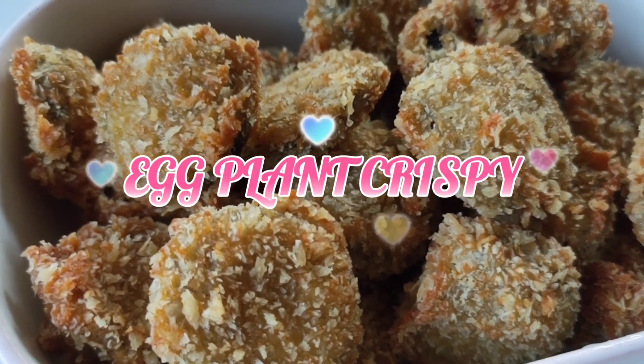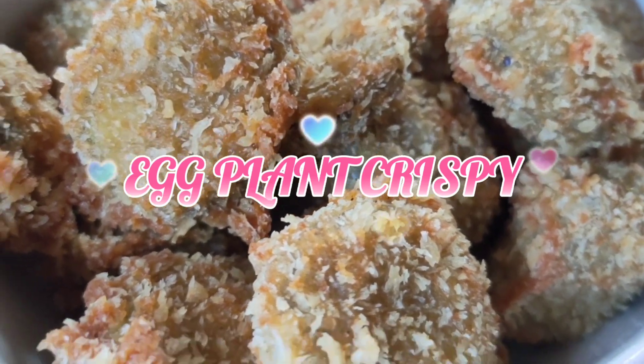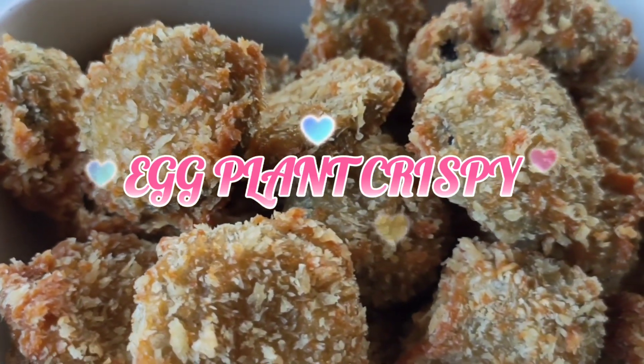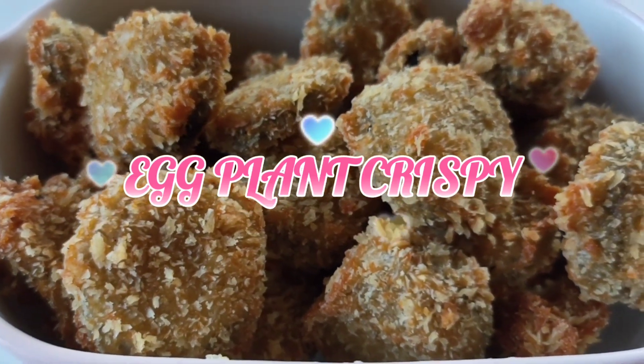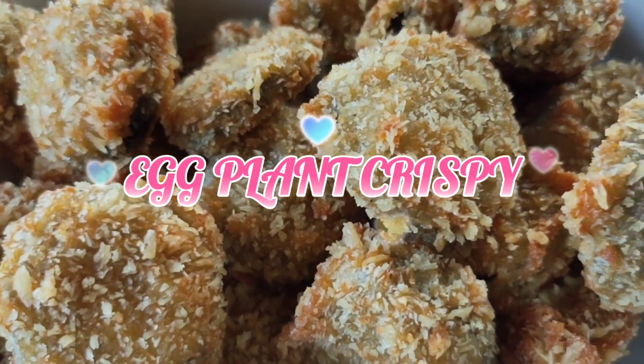Hello everyone, welcome back! Magandang hapon po sa lahat. Ngayon, gagawa po tayo ng eggplant crispy — masarap po siya at madaling gawan. Let's go, guys!